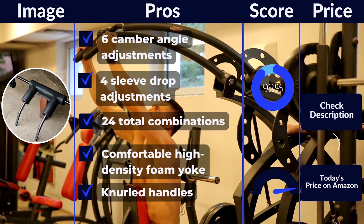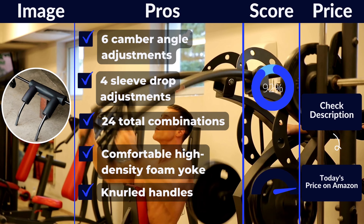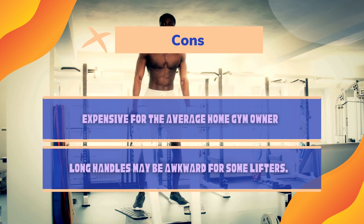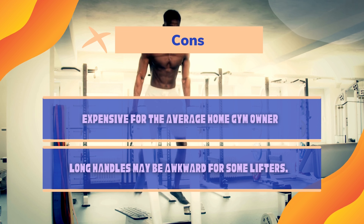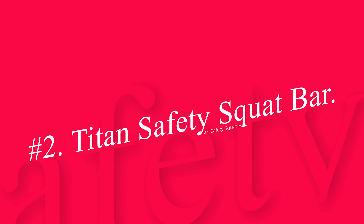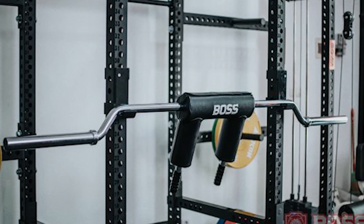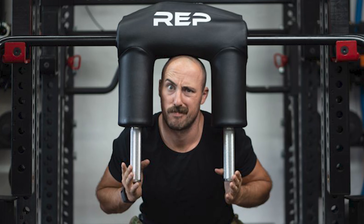The Kabuki bar is the most versatile safety bar out there. If your budget doesn't concern you, I recommend getting one. Pros: 6 camber angle adjustments, 4 sleeve drop adjustments, 24 total combinations, comfortable high-density foam yoke, knurled handles, and legible graphics make for easy and fast adjustments. Cons: expensive for the average home gym owner, black oxide sleeves will show imperfections over time, and long handles may be awkward for some lifters.